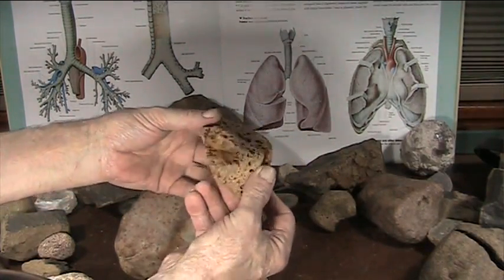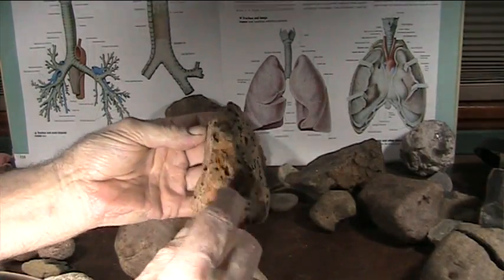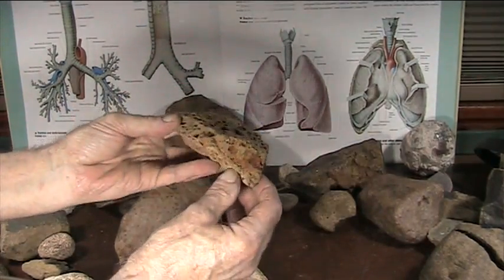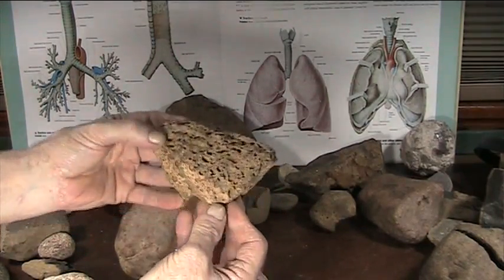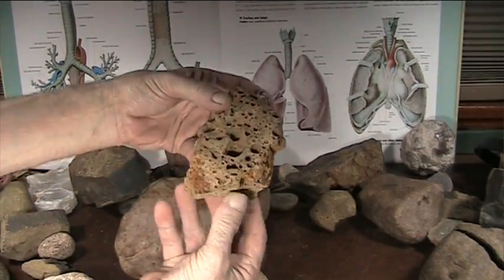Some of the iron is still in there — you can see it's red. You can also see crystals grow in these vugs. These holes are called vugs, and that's where the organics sublimate out of creatures. That was a lung of some creature.